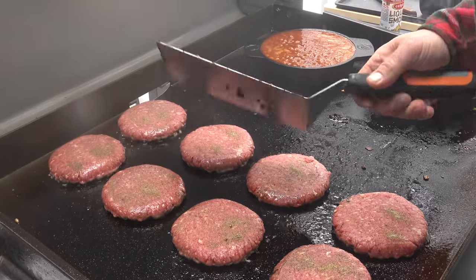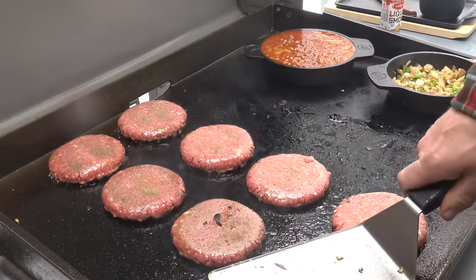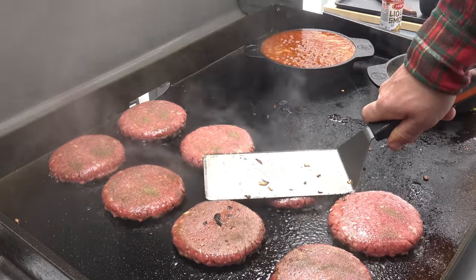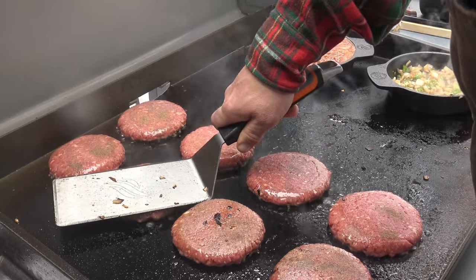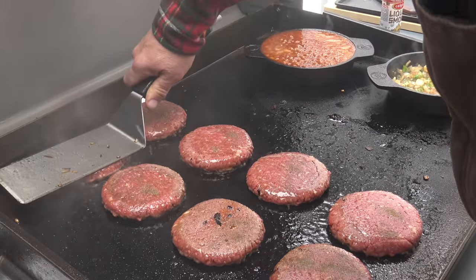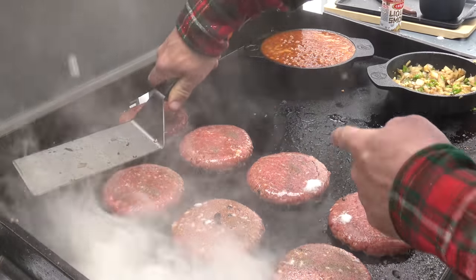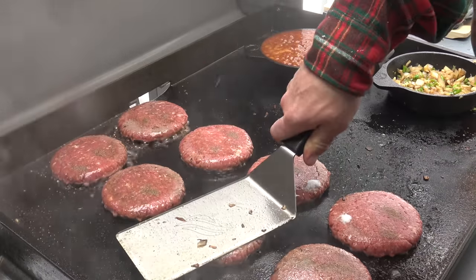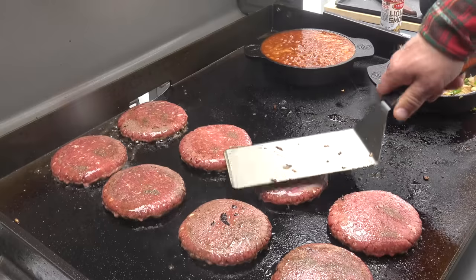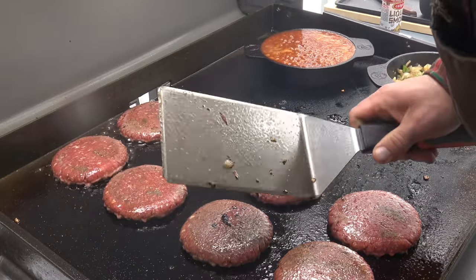Getting a nice sear on the bottom of these — maybe I'll just press them down a little bit. I'm not smashing them, don't get bent out of shape. I don't even participate in those crazy smash burger versus regular burger arguments. I like all types of burgers. You see that? Snow is falling from the trees and hitting the griddle. So these are gonna be, I guess you'd say, snow-kissed.